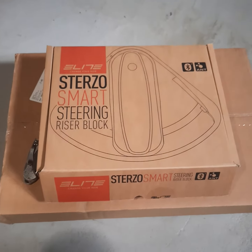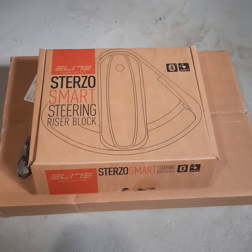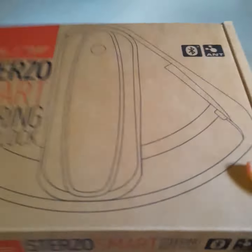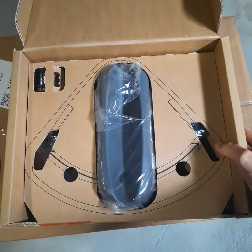Quick unboxing of this Stigzo smart steering block which just got delivered. I bought it from Competitive Cyclist — they're really good at getting it shipped out quickly. I've just had a chance to open the box but haven't plugged this thing in yet.